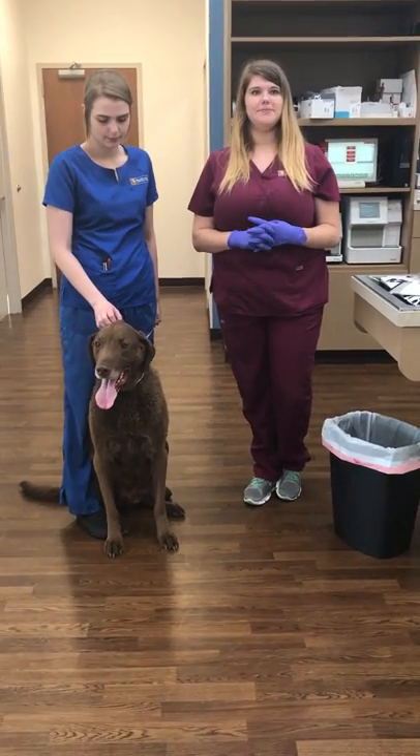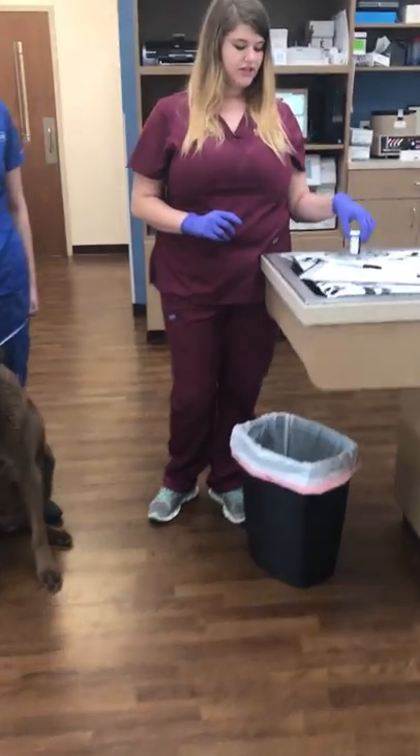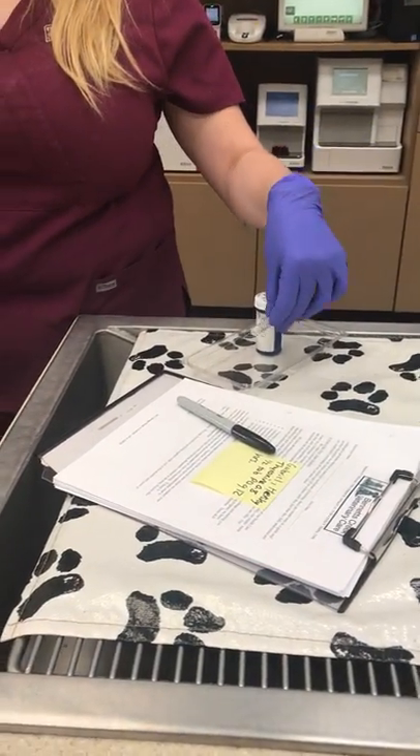This is task 32, hand pilling a dog. We've got our tray of supplies here — the medication and the syringe with just a little bit of water.